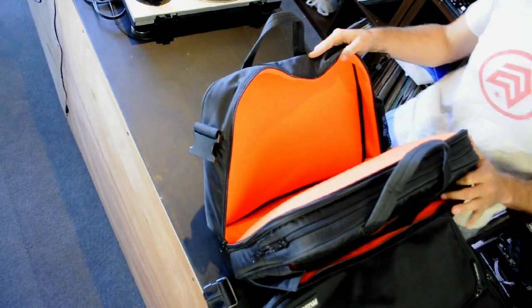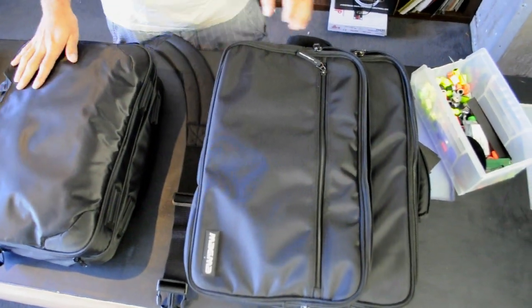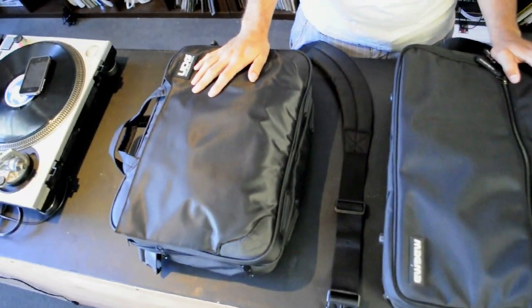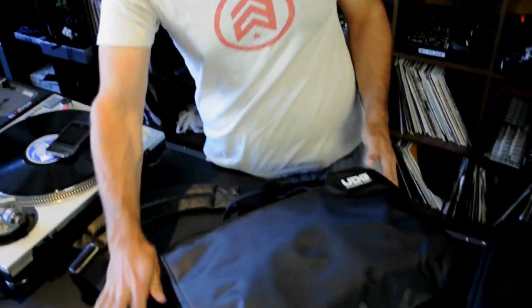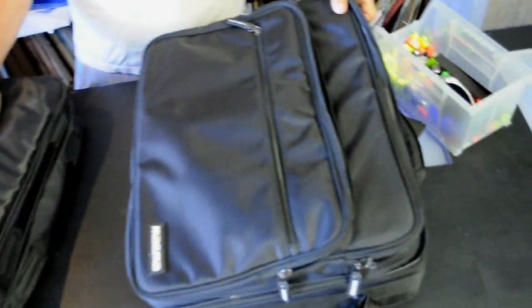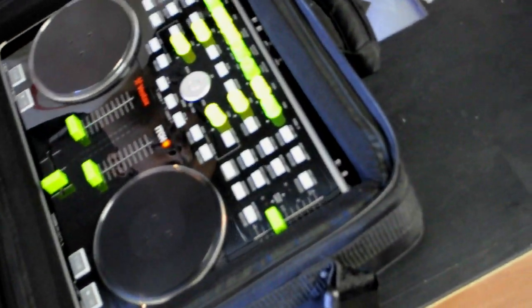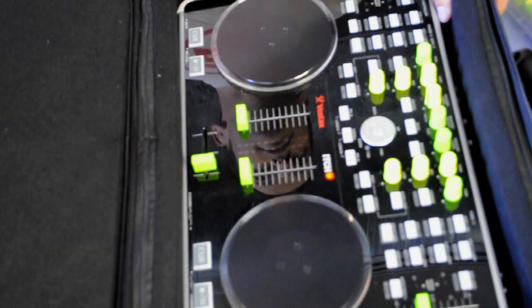The Magma bag is a little bulky. The UDG bag definitely has some more subtle curves to it and a slightly more refined look in terms of the materials and the zippers. If you are concerned with style, as many people are, the UDG bag may be a better look, especially if you have yellow and green hipster VCI knobs that are available at DG Tech Tools.